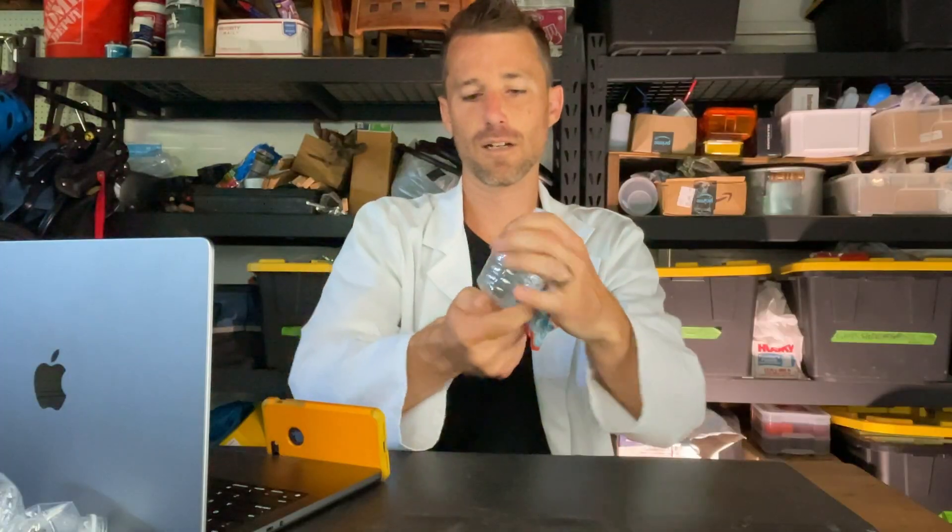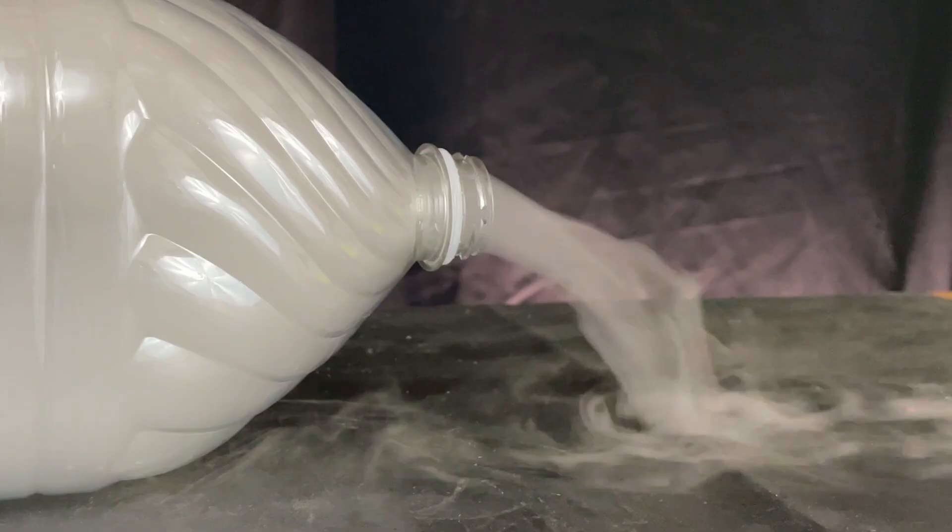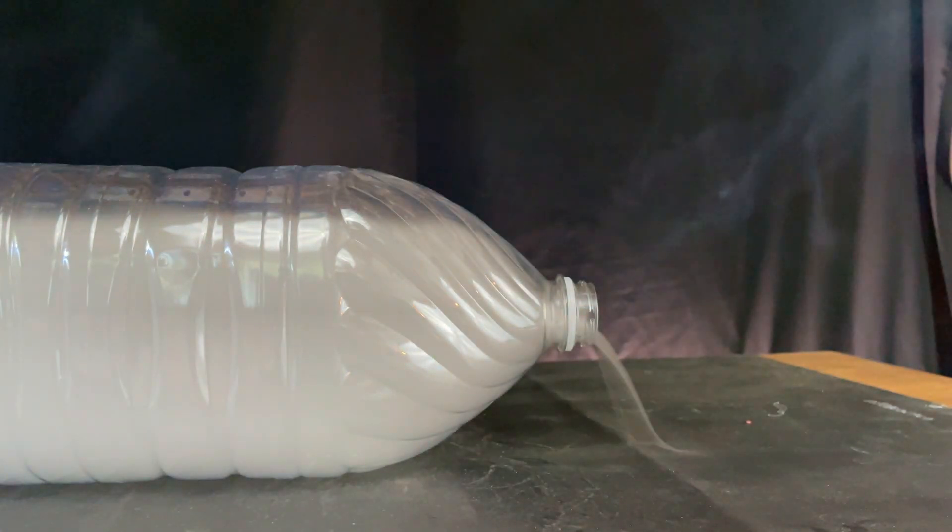This is just water. That is a cloud. Welcome everybody to the garage. Today we're making flammable clouds in a bottle. We'll be making flammable clouds in a small bottle like this, a big bottle, and then a bottle that is quite large.